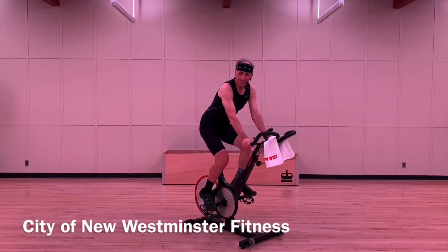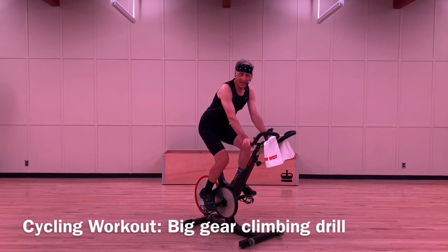Hi there, my name is David. I'm with the City of New Westminster fitness team and today we're going to do a big gear climbing drill.